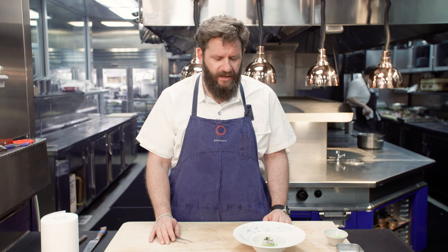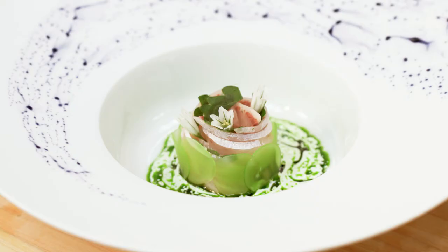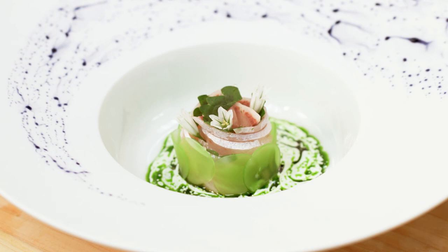So there's our completed dish: wild Japanese hamachi with seltuce and wasabi crème fraîche. I want to thank you all very much for joining me here in the kitchen at Providence today. I'm very proud to be a part of this promotion for Japanese hamachi — it's absolutely one of my favorite fish. Thank you so much.